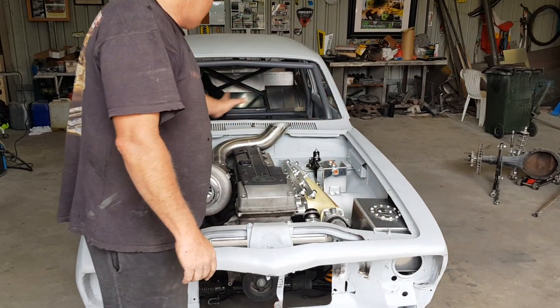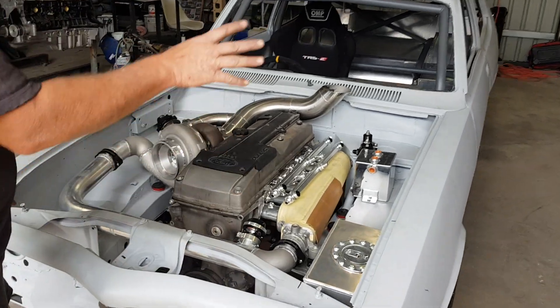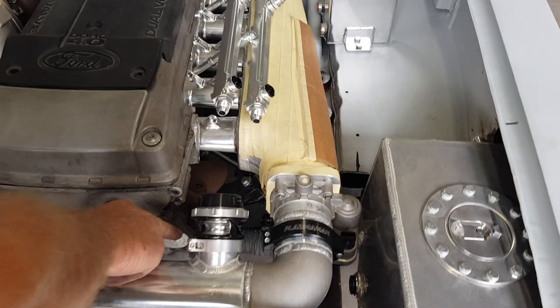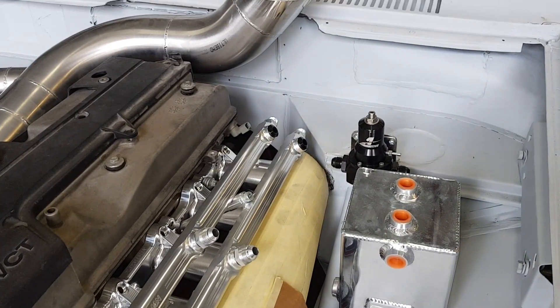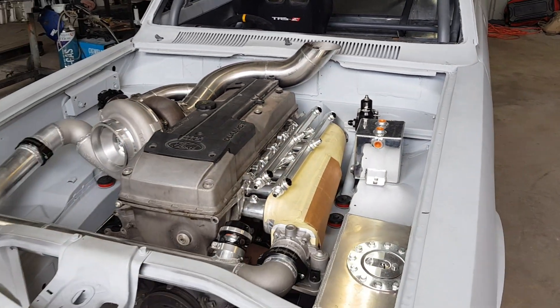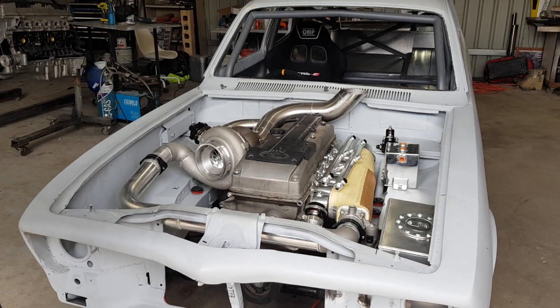Basically everything's mopped up in there. We've measured up for all our lines, all our 90s and 45s. We've got a mechanical pump going down in this little gap here which I'll show you in a minute. All the lines have been measured and ordered, and pretty much that motor can come out, engine bay painted, and it will go back in for the last time.